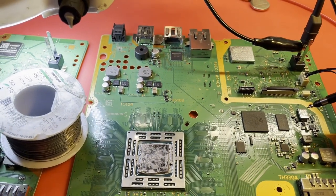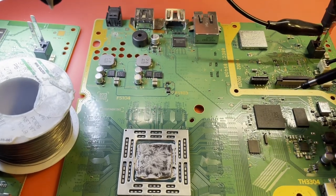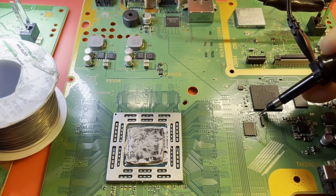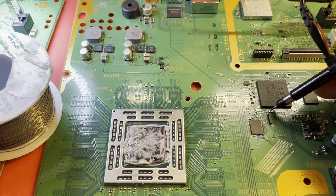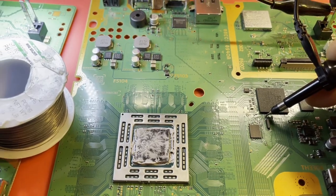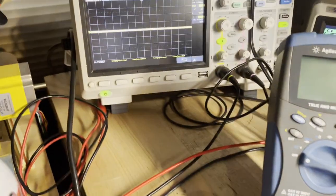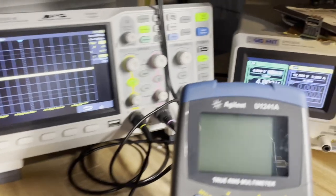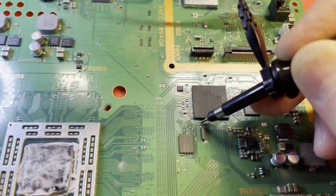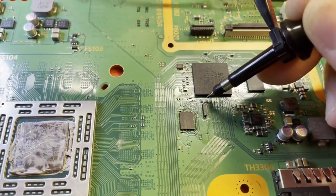I'm watching the current draw — she's still hanging at 100 milliamps. I don't think we did any good whatsoever. Still no oscillation. Current stuck at 100 milliamps. No joy.